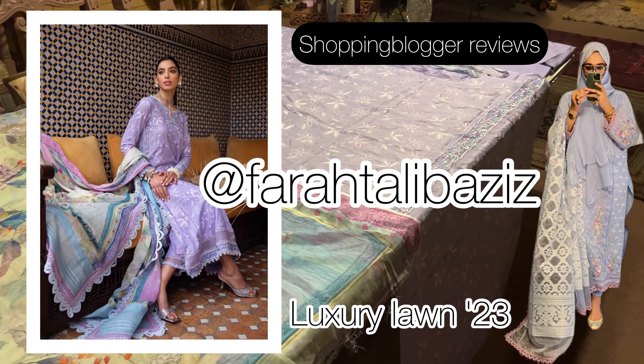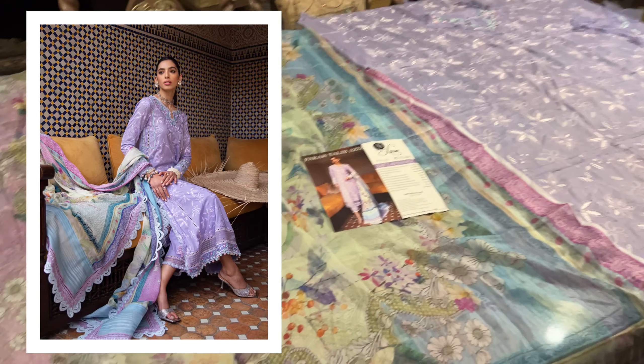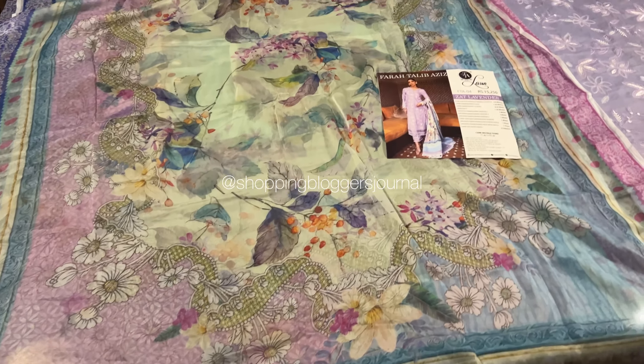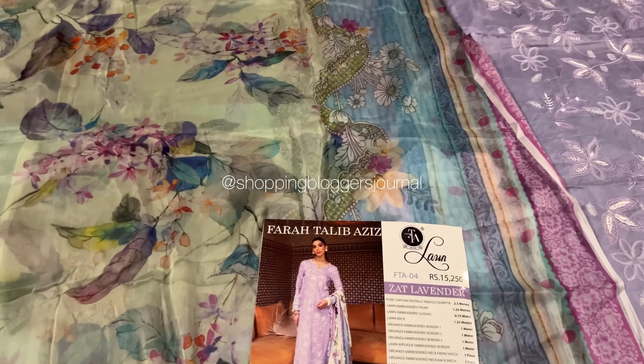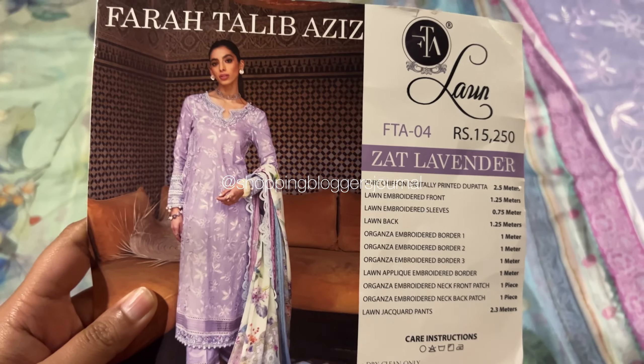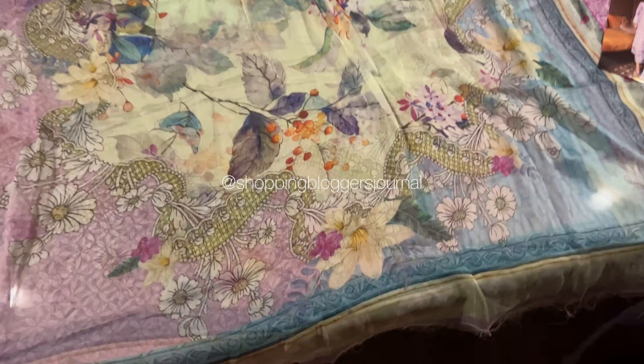Assalamu alaikum you guys and welcome back to my YouTube channel. Mashallah, today we are looking at this gorgeous outfit — this is from Farah Talib Aziz Luxury Lawn 2023, 'Sat Lavender.' What a beautiful outfit this is!